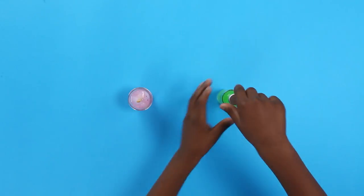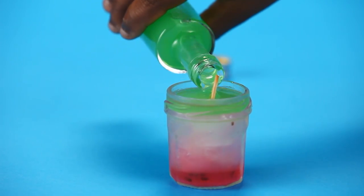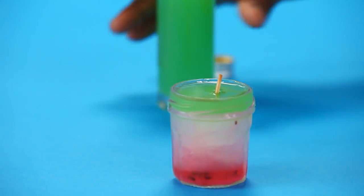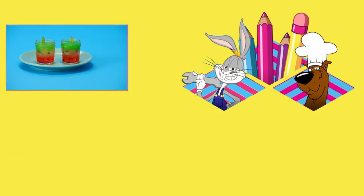Put the pot in the freezer and once your ice is frozen add some green cordial for the watermelon skin. Put your pot back in the freezer and ta-da, your delicious watermelon ice lollies!